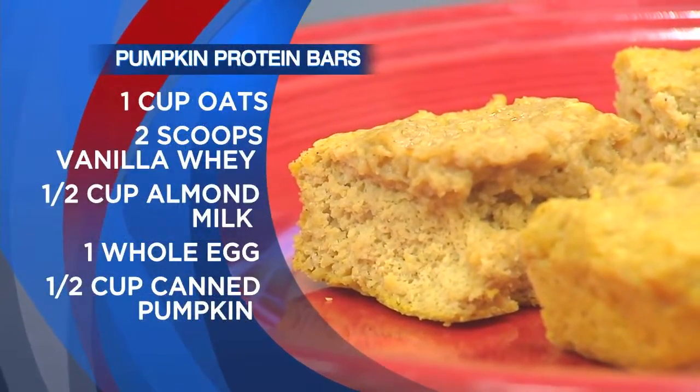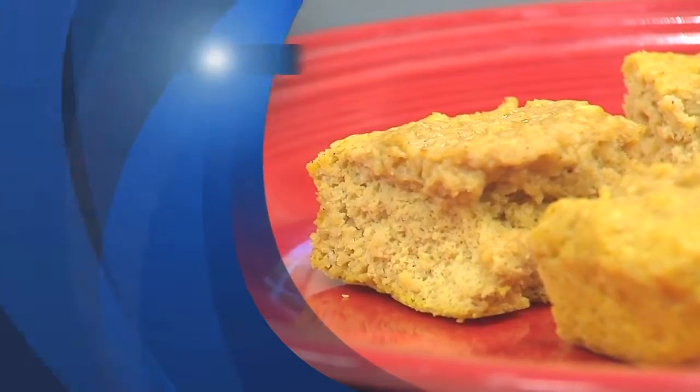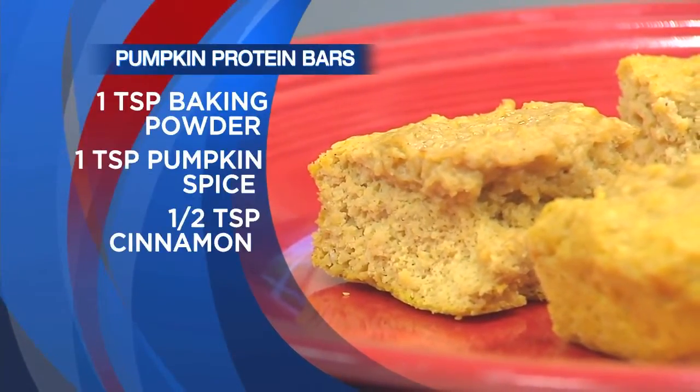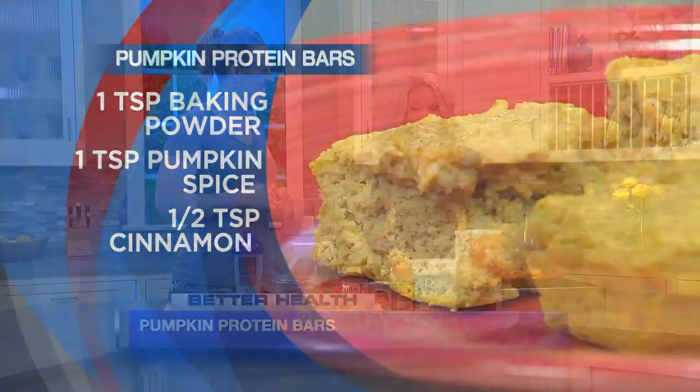How low calorie are we talking? About 70 calories — if you split them up into eights, about 70 calories a piece, about two grams of fat, nine grams of carbs, seven grams of protein. It tastes like fall. It does taste like fall. It's delicious!